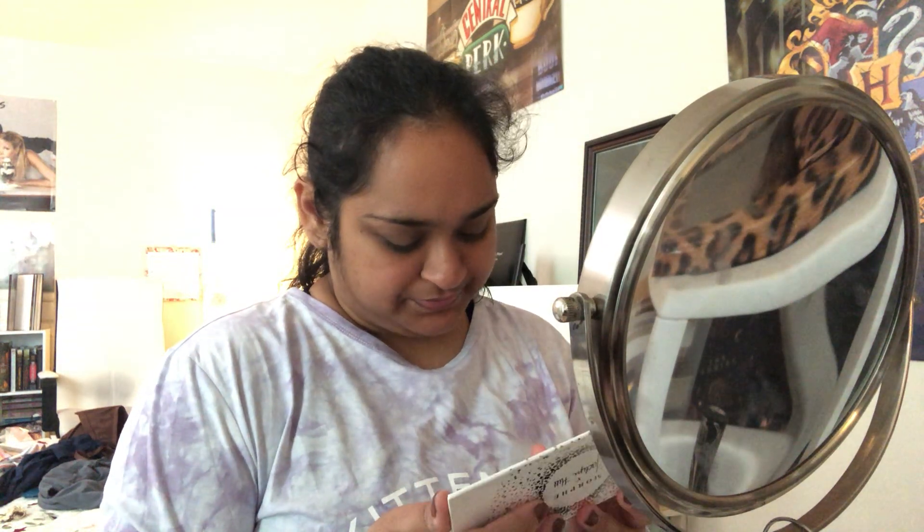Hey guys, welcome back to my channel. Today's video is going to be either a tutorial or a get ready with me — I have not yet decided. I also have not decided what I'm doing for my eyes, which is rare. I'm not feeling this. I think I might go old school with soft glam; I have not used this palette in a long, long time. Yeah, this is kind of what I'm looking for.